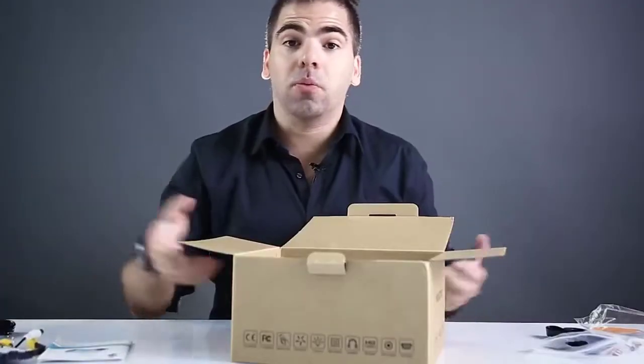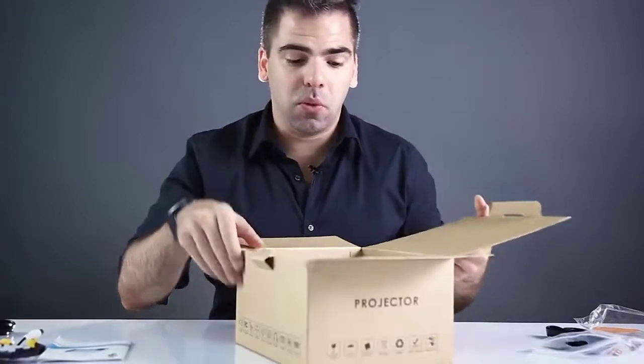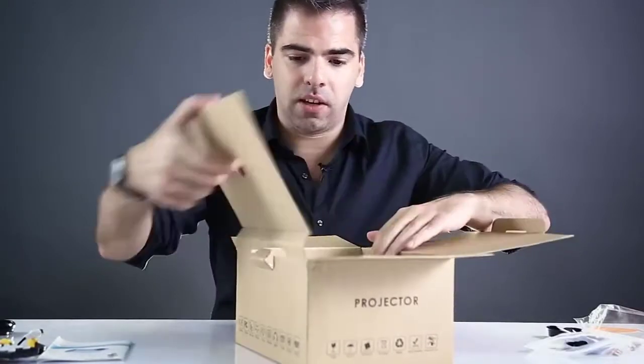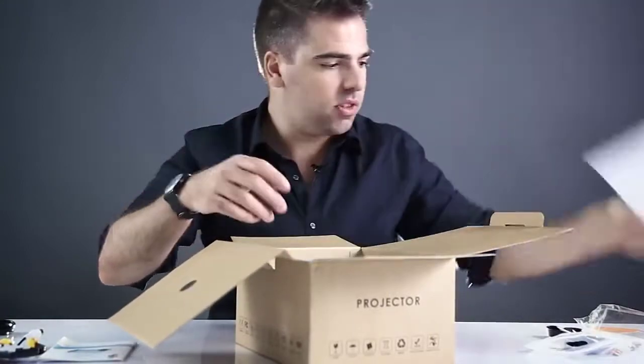Also included is the remote control — a small, practical remote control. You want to be able to sit far away from the projector and far away from the screen, so you'll have the remote to control all the operations.